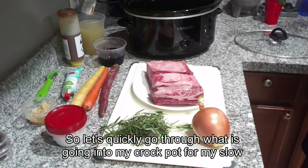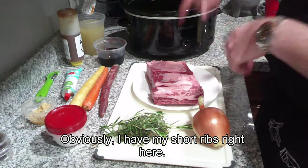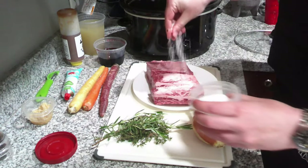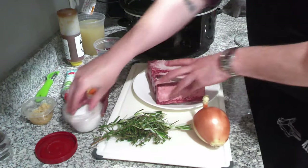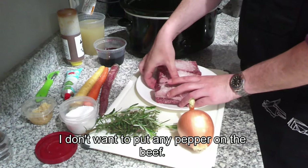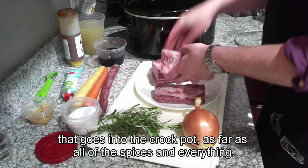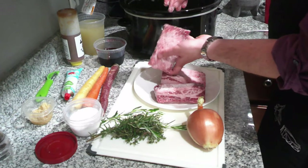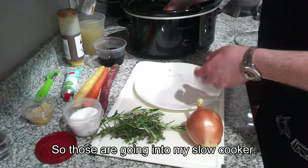Let's quickly go through what is going into my crock pot for my slow cooker short ribs. I have my short ribs right here. I am going to very liberally season them on all sides with salt — just salt on the actual beef. I don't want to put any pepper on the beef; I will be peppering the mixture that goes into the crock pot with all of the spices.